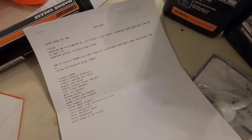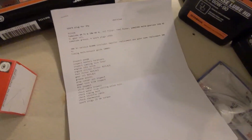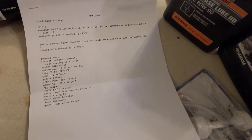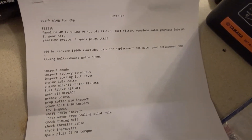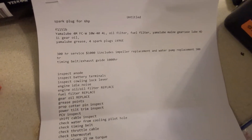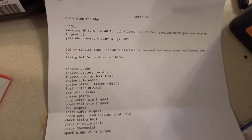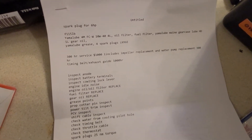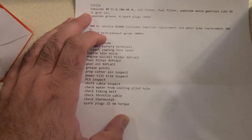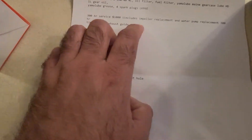This video is about the Yamaha F115 LB — that's 115 horsepower, 2020 model. We're going to do a 100-hour oil change on it. I believe it applies to the 2018 up to the 2020 and 2021 models if the model has not changed, so it's the F115 LB.